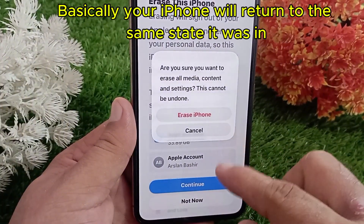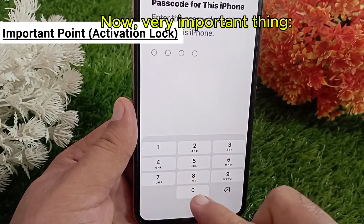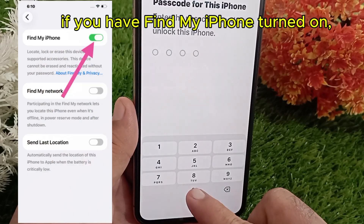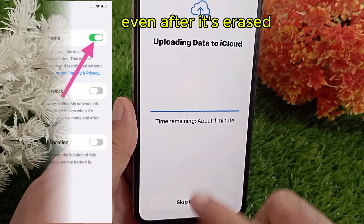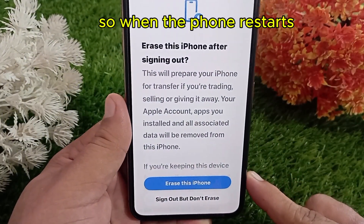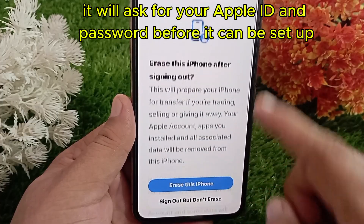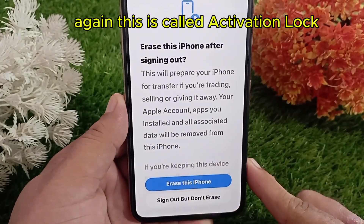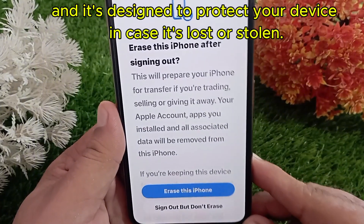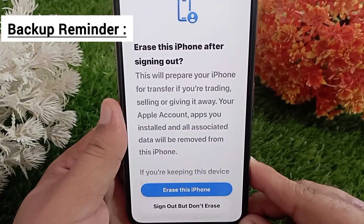Basically, your iPhone will return to the same state it was in when you first took it out of the box. Now, a very important thing: if you have Find My iPhone turned on, your Apple ID stays linked to the device even after it's erased. So when the phone restarts, it will ask for your Apple ID and password before it can be set up again. This is called Activation Lock, and it's designed to protect your device in case it's lost or stolen.